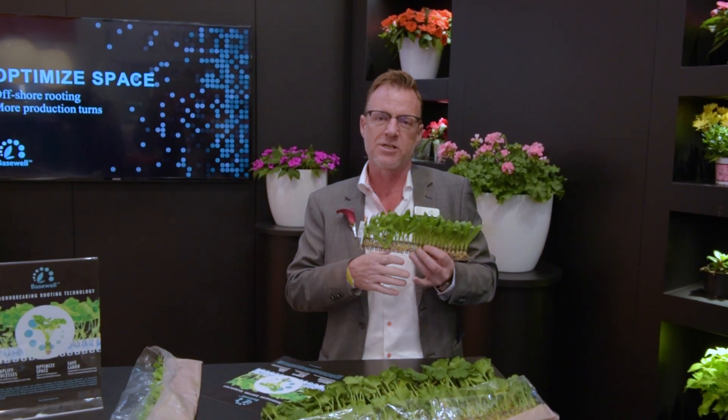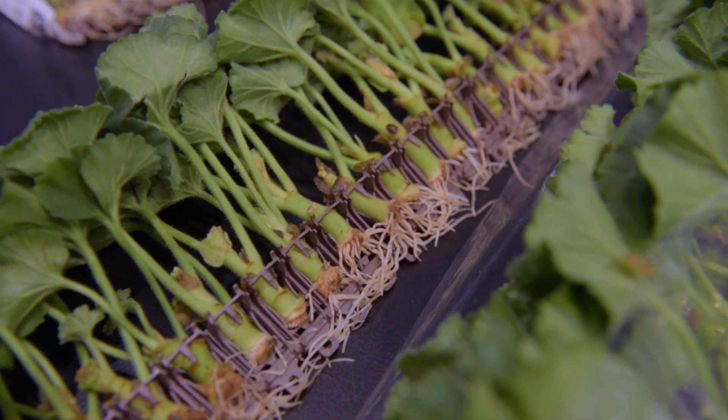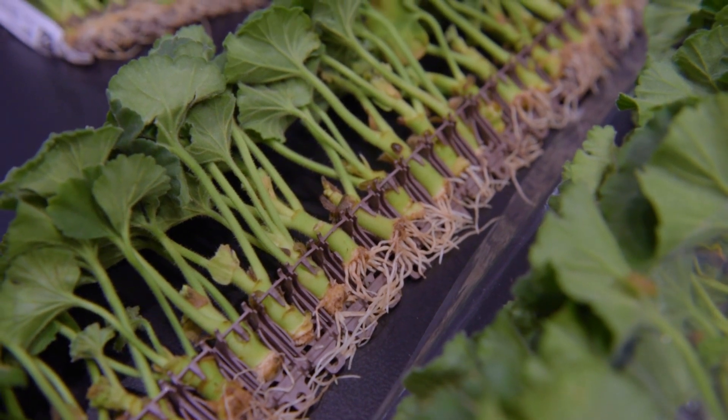Optimize space because your cycles will be shorter and you don't need a separate routing area. And save labor because this can be planted with a Visser Autostix machine. Thanks for watching.